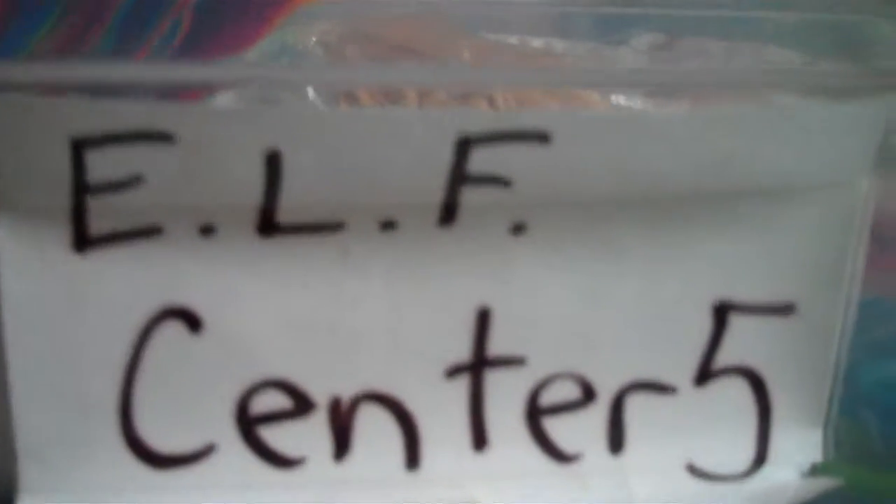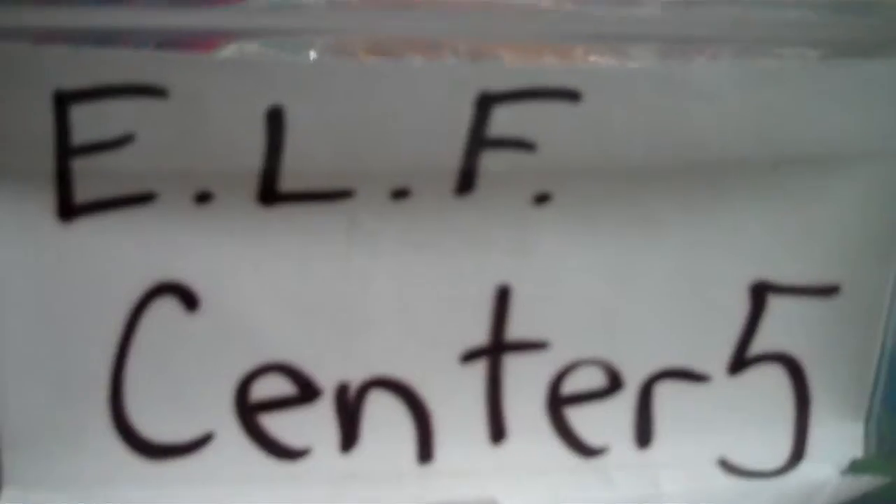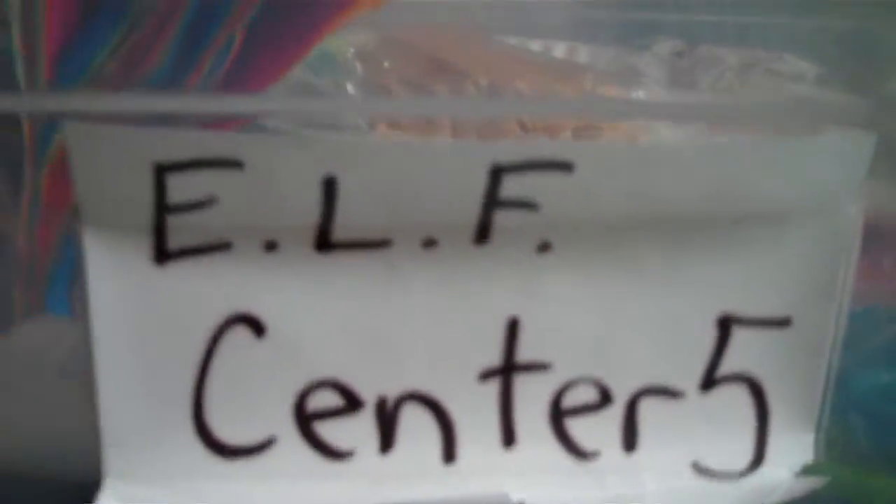This is Meet a Tree, Center 5, Make a Tree. This is the craft center. You can tell because there are all the craft supplies in the bin.